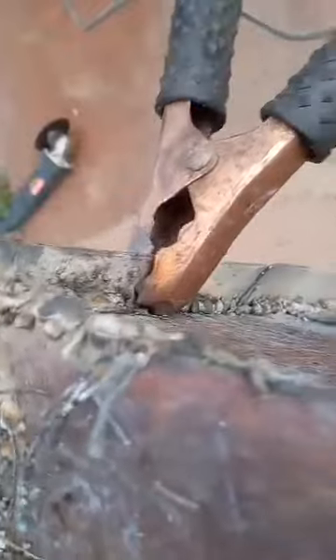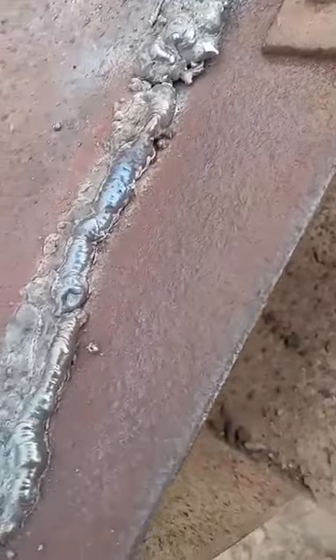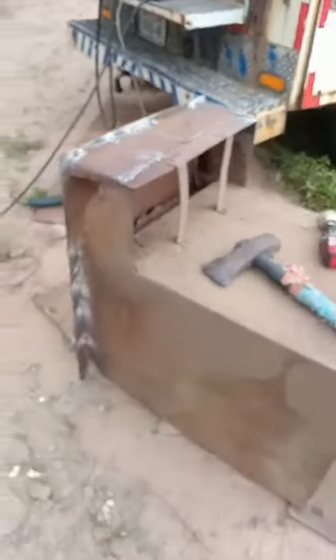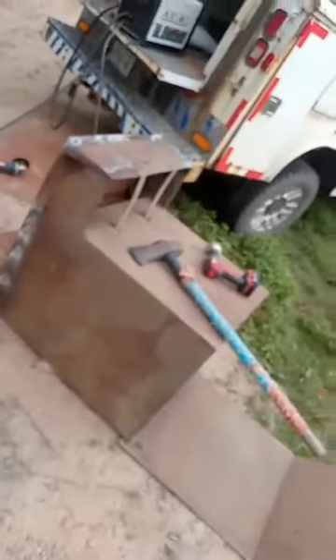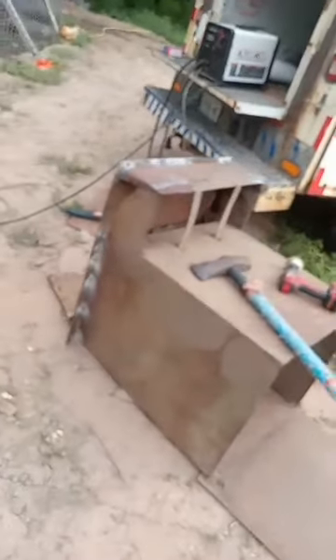As you can see on this side, I had no idea what I was doing — I'll touch all that up. But this is the last bead I just did and I'm getting a lot better as I go. It's almost good enough for them to start using again. I'll have to grind down all the edges and stuff still.